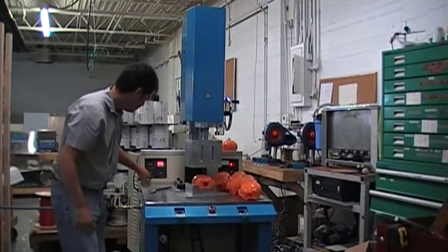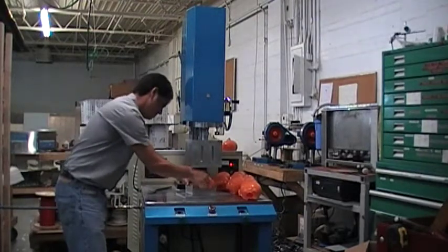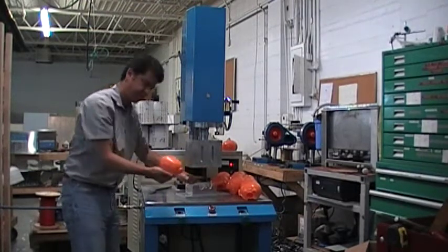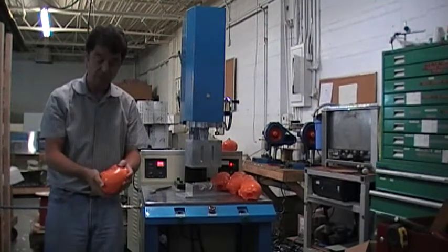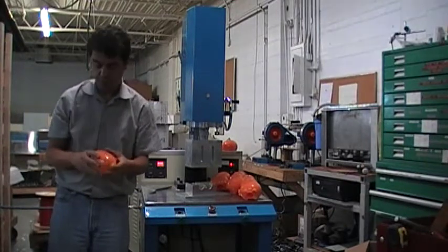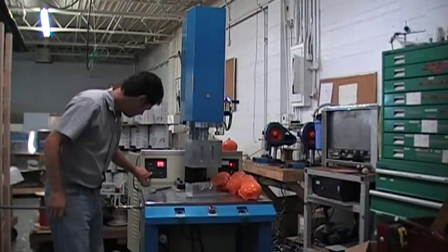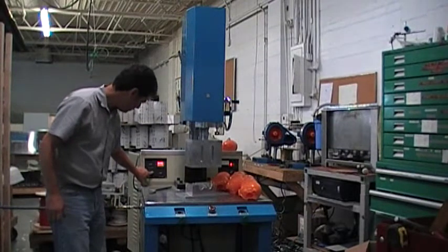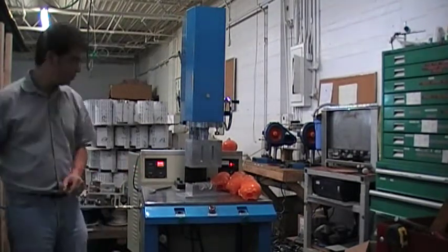At 0.9 seconds we're getting a good weld — it looks like a nice weld with no flash. I was misreading the settings; it was much more than I thought. Let's set it again at 1.5 seconds, which means a 1.5-second weld time.